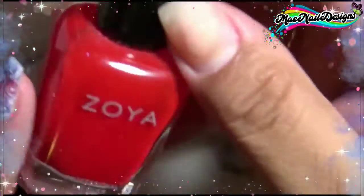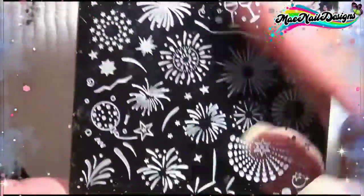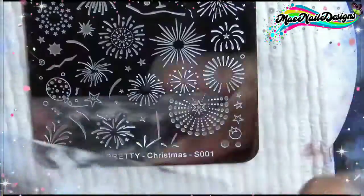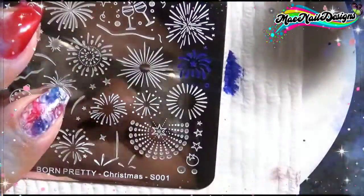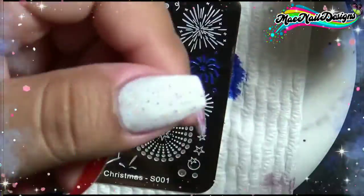Now it's time for some stamping. I'm using regular polish — a Beauty Big Bang blue stamping polish number 001, Essie silver called 'No Place Like Chrome,' and Born Pretty Christmas S001 stamping plate, which has fireworks on it. I'm using my clear rectangular stamper and scraper from Beauty Big Bang, and I'm going to add three types of fireworks on my thumbnail in blue, red, and silver.